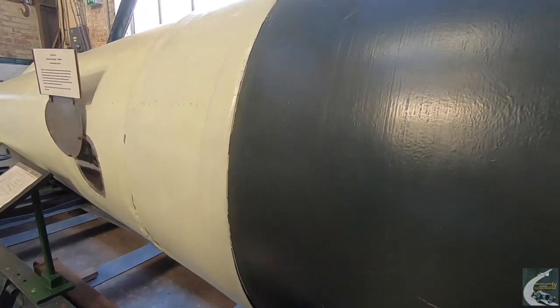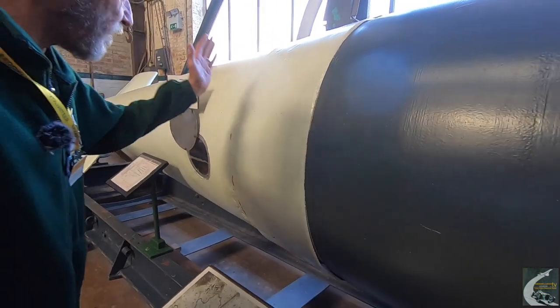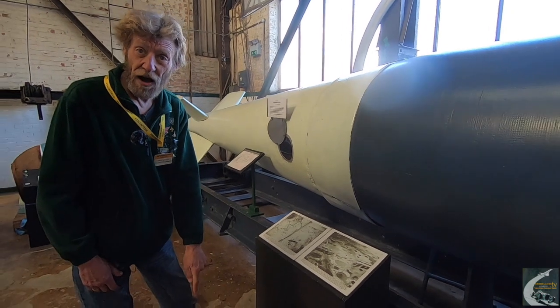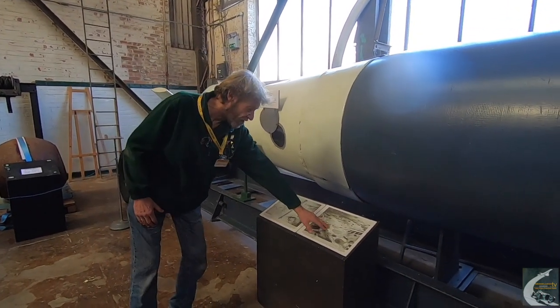The idea of the bomb was that it would fall faster than the speed of sound. On impact the tail section would break off, and the warhead would bury down into the ground up to 100 feet and then go off with devastating effect, as we can see here.